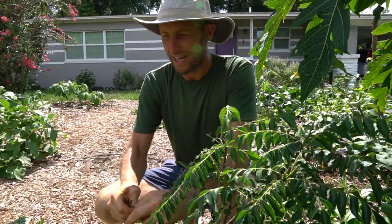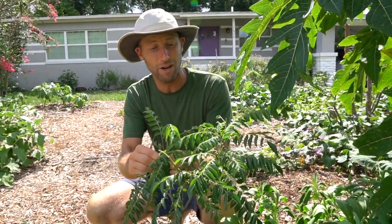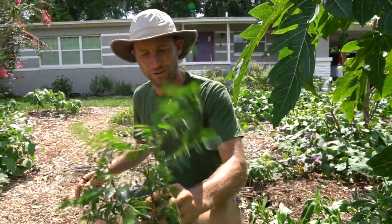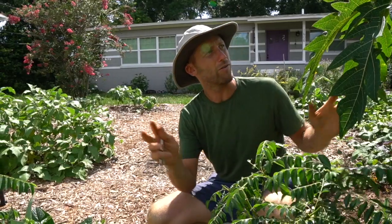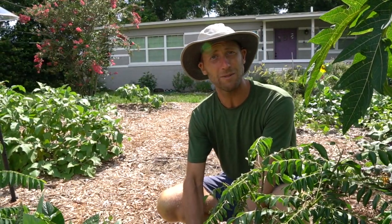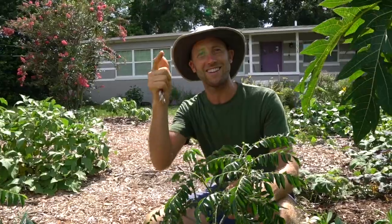I'm actually going on a trip up north for two months, and I'll still be growing and foraging all my food. So I've harvested a lot of this garden, and this tree I actually just harvested most of it this morning. So things are pretty bare around here, but I'll still be showing you some things. We're going to harvest everything, then cook it, and then eat it together.